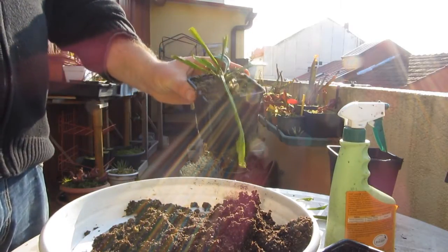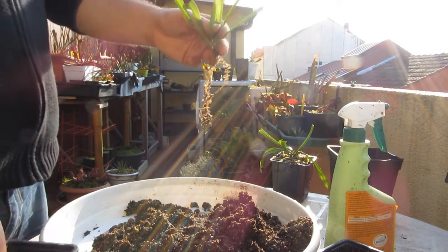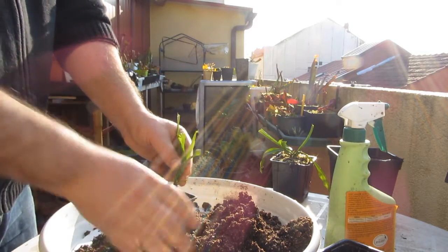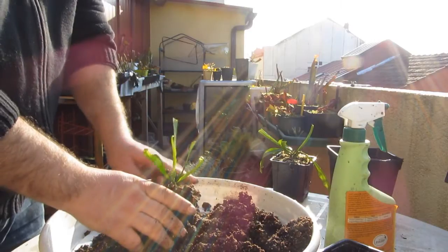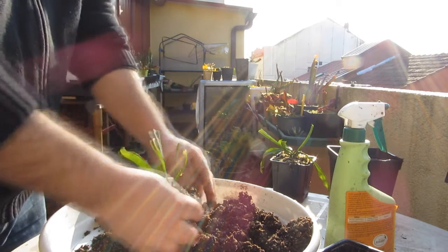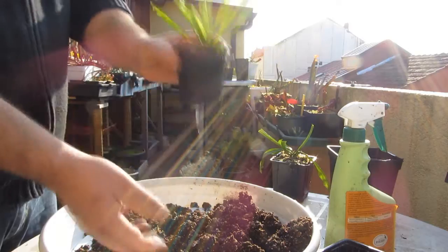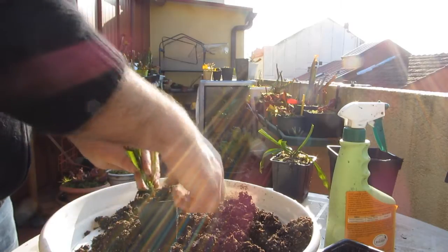Y ya estaría. Ahora la pondríamos con el resto de las sarracenias. Estamos en enero. Eso de comprar una planta y dejarla unos días, unas semanas en casa para que se aclimates, vale con nepentes y otras plantas sí, pero con estas sarracenias unos días más y la pierde. No hay que esperar, hay que intentar quitar ese sustrato inadecuado cuanto antes y arreglar el problema de raíz.